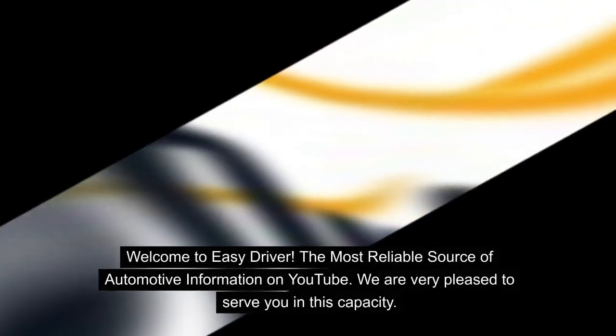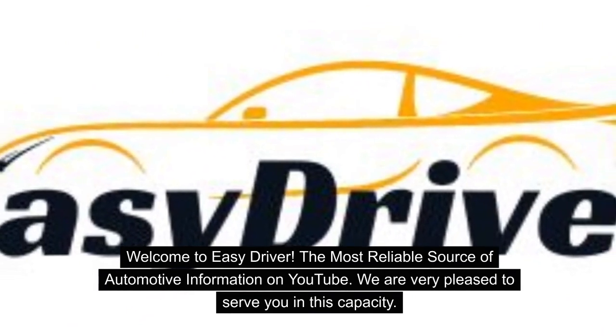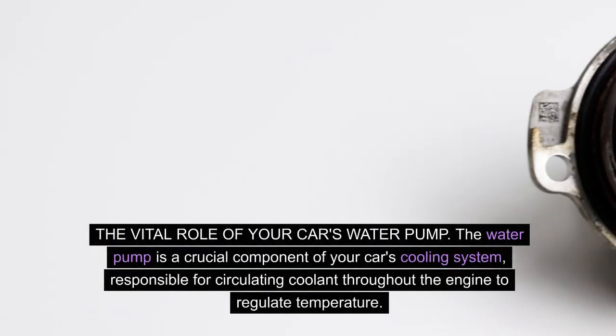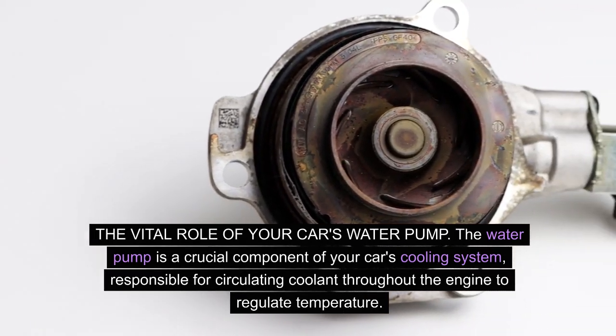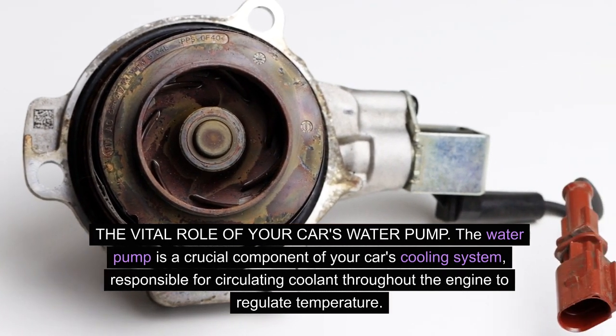Welcome to Easy Driver, the most reliable source of automotive information on YouTube. We are very pleased to serve you in this capacity. The vital role of your car's water pump. The water pump is a crucial component of your car's cooling system, responsible for circulating coolant throughout the engine to regulate temperature.